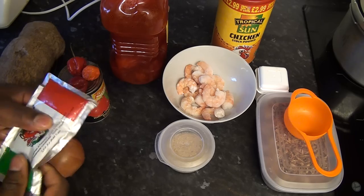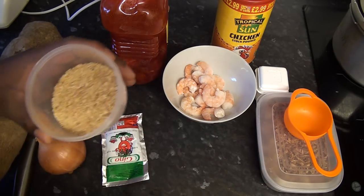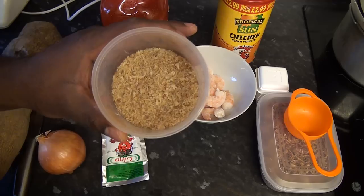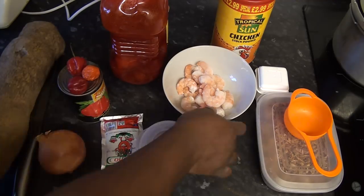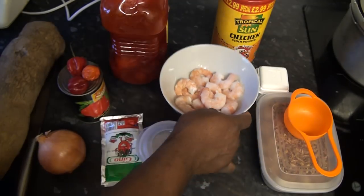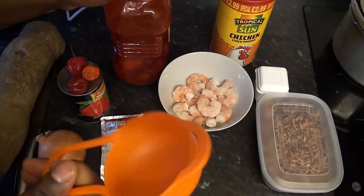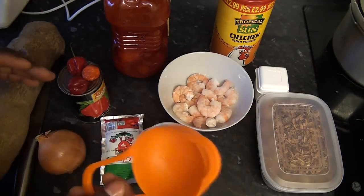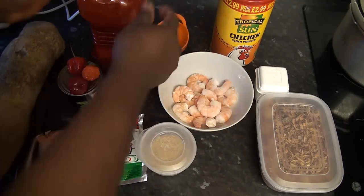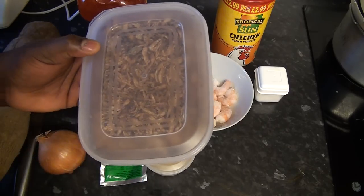I've got tomato paste there — that is 70 grams of tomato paste. This is ground prey fish; I'm going to be using some ground prey fish. I've got some fresh prawns here, just brought from the freezer. I'm going to use this to measure my palm oil — 125 ml of palm oil — so you understand the accuracy of the measurement.